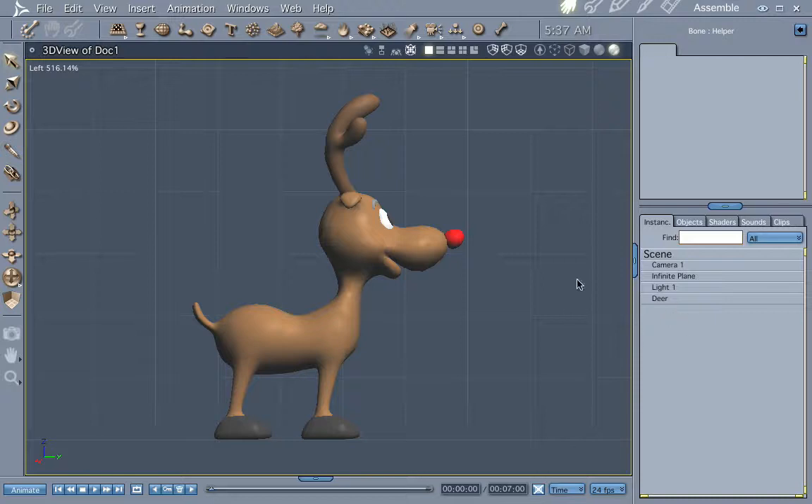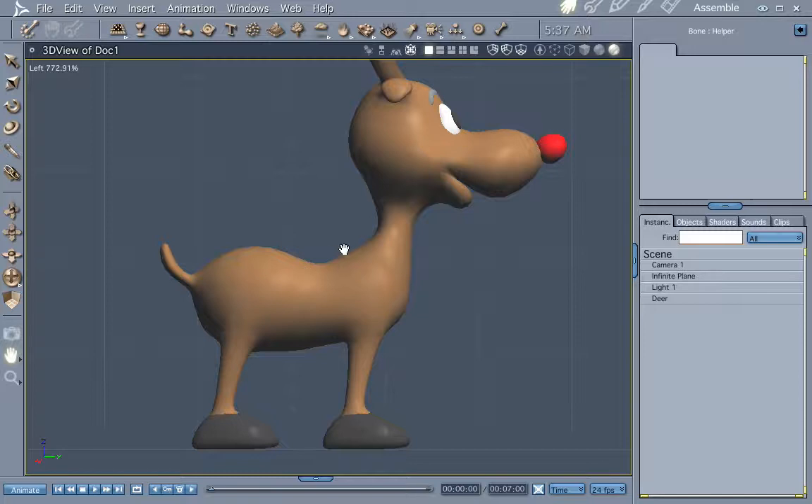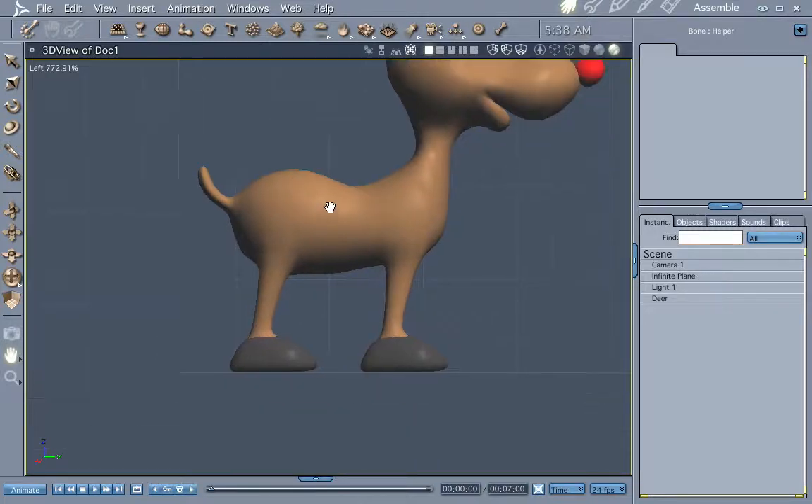Hi everybody, welcome to another Carrera tutorial. I'm Cripe Man, and what we're going to do this time through is we're going to add bones to a model. The model we're using is going to be Ming's 3D Tune Shop Rudolph — it's a very cool model. Let's go ahead and get him set up.